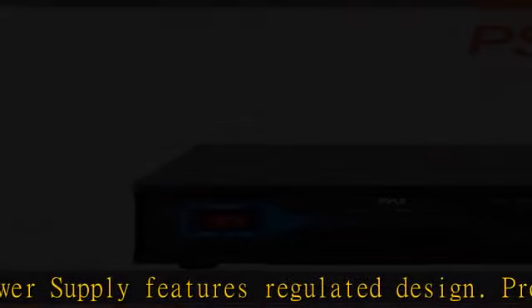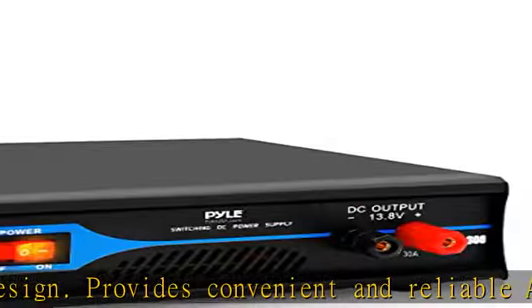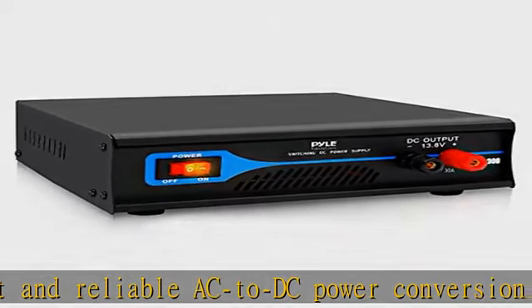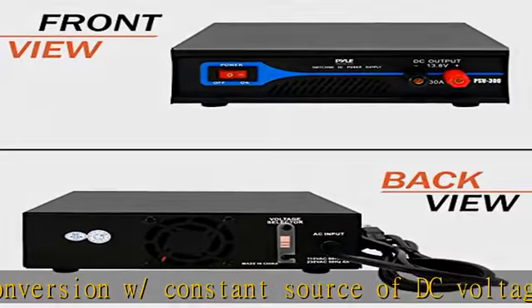Works with cellular phones, CB radio, scanner, and ham radio. Features universal hardwired screw-type connection terminals that ensure compatibility with a wide range of devices, equipment, and components.